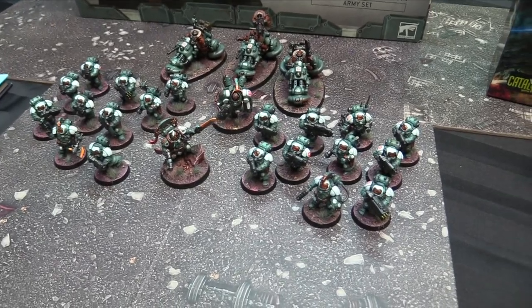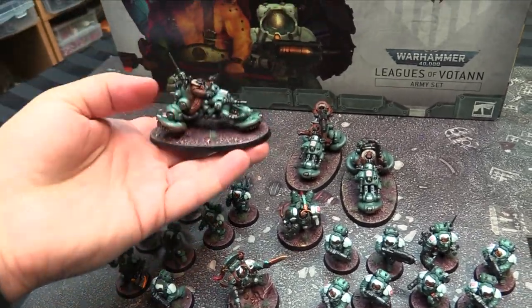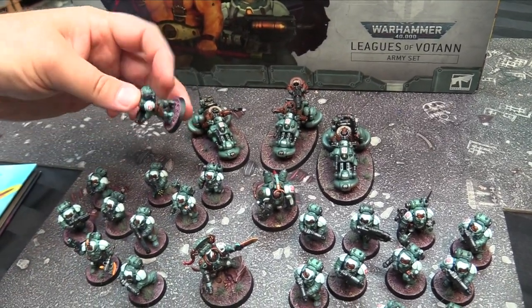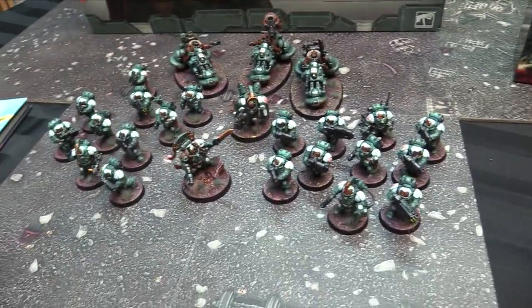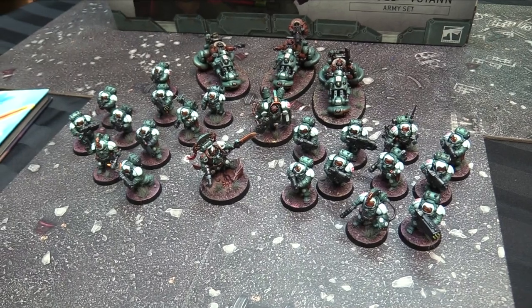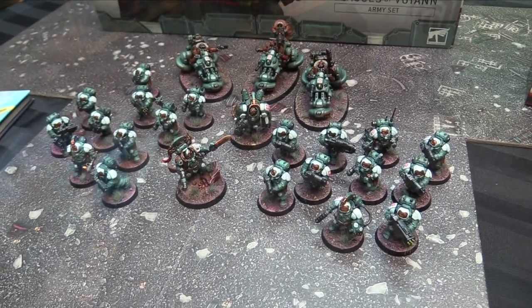The bases — because I always get asked about the bases — are Stirland Battlemire, and then drybrushed with Emperor's Children and then a bit of Dorn Yellow as the edges. You leave the darkness in between, like a shadow, just the plain brown in the middle. It gives a cool warm pop. This is just a little trick: when you have something that's green or blue-green, you want a contrasting color — go look at your Pantone color wheel. I used a purple basically to make it pop off against the green. The tufts are Deadlands Grass from Army Painter. I'm very happy with them.